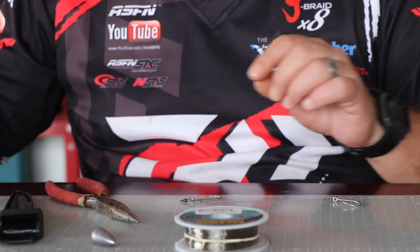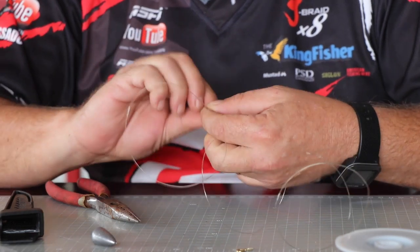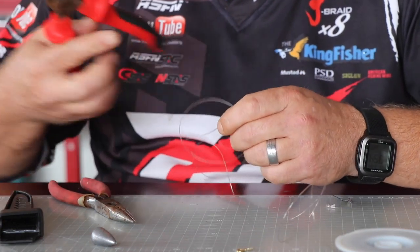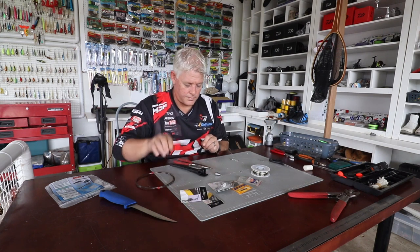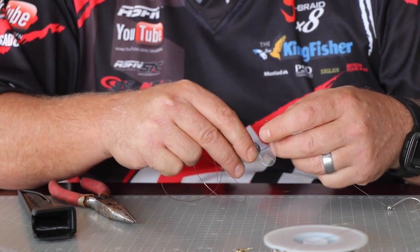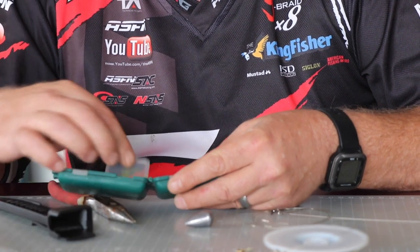To make the final trace, tie 40 to 50 centimeters of 0.55 Maxima using a figure-of-eight knot. Then slide on the big part of the sinker first — you want it to be streamlined when pulled through the water. Add a bead before the sinker so that the sinker hits the bead, not your knot, as it slides up and down during casting. This protects the knot from the hammering of the sinker.